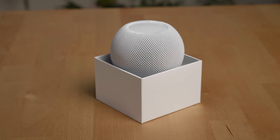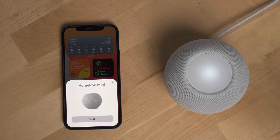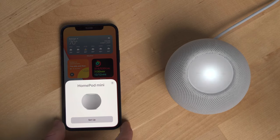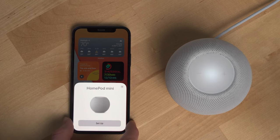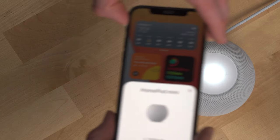First up, let's talk about the setup process and overall design. The setup process was really fast — it took me maybe two minutes. You just bring your iPhone close to the HomePod mini like you would with AirPods, and your phone will recognize it and instructions will appear on your phone to guide you through the setup process.